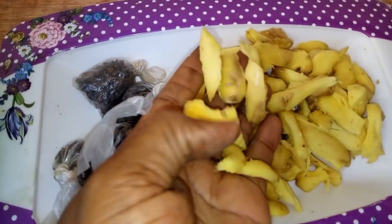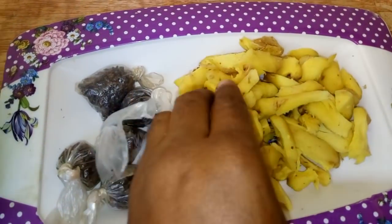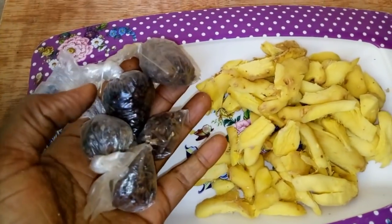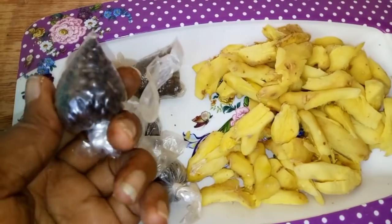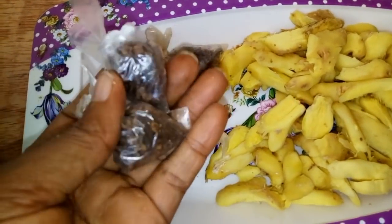The ginger has been cut into smaller pieces so that it can be grated well in the engine — if it is big you find it difficult to grate in the engine. I also have here massori and canapari. These are flavors added in the kunu so that they give it a nice taste. I'll be opening them now.